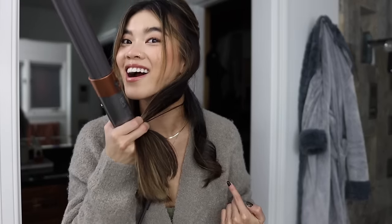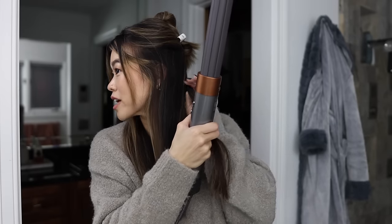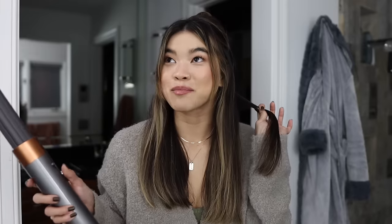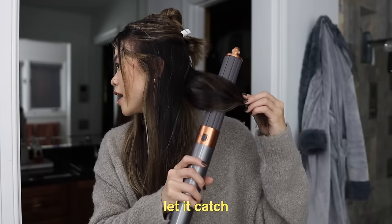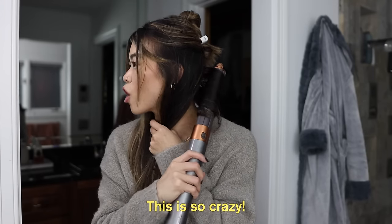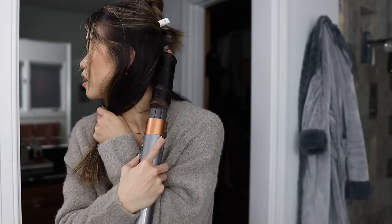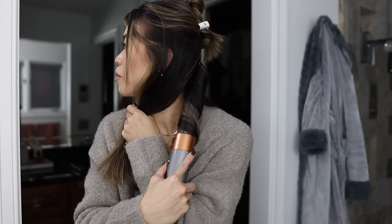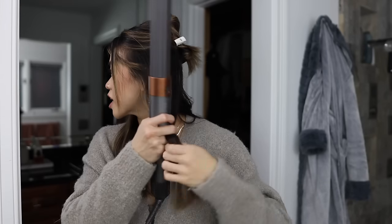Oh my gosh, are you seeing that?! This might actually work — it's so expensive but I had my fears. It looks like you have to do small sections; if you have really thick hair this might be kind of annoying, but it's like magic — it literally feels like a magic trick. You just turn it on, let it catch, switch to the cool setting, let it cool down, and release. That is so crazy — I'm so excited!